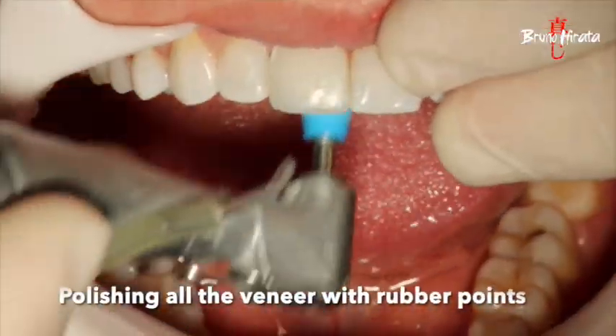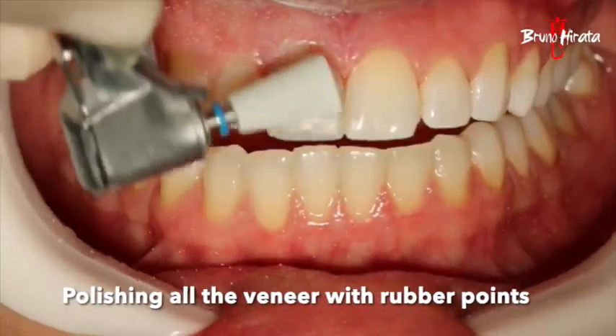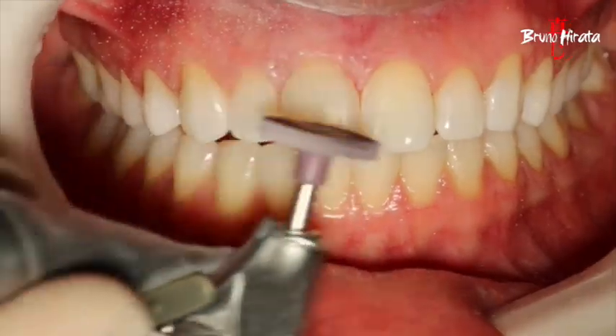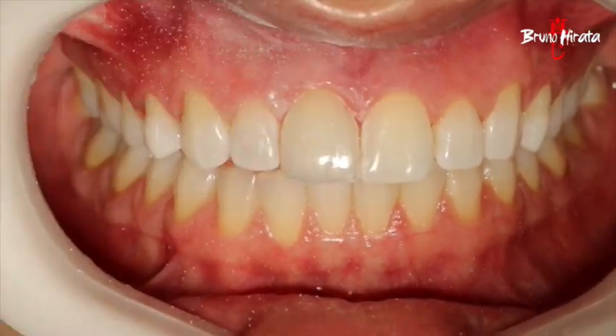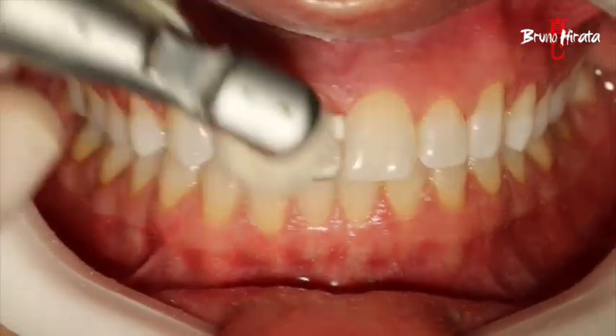The polishing was executed using rubber rotaries with varying levels of abrasiveness, followed by brushes, aluminum oxide polishing pastes, and buffing instruments.